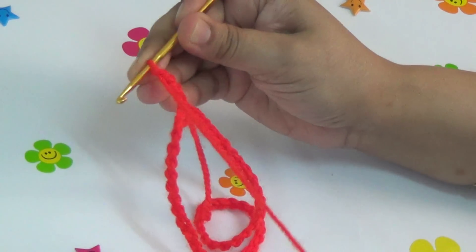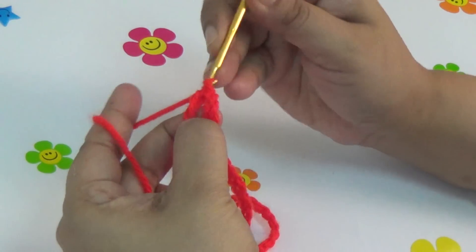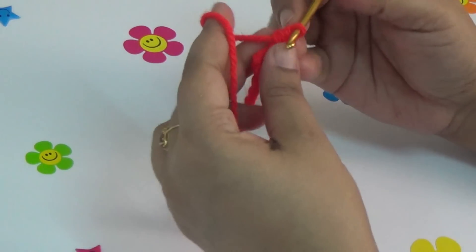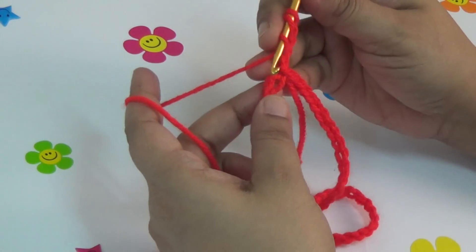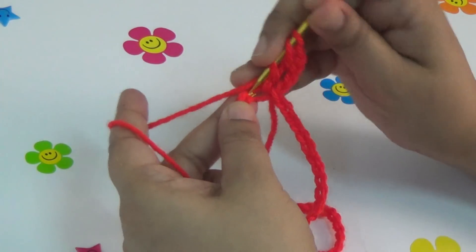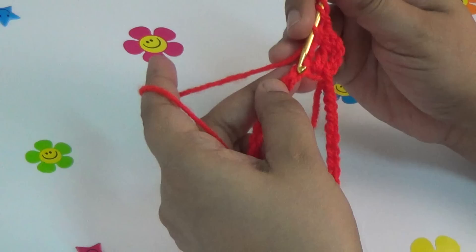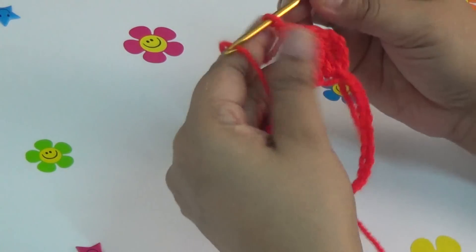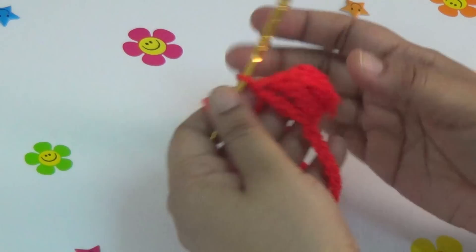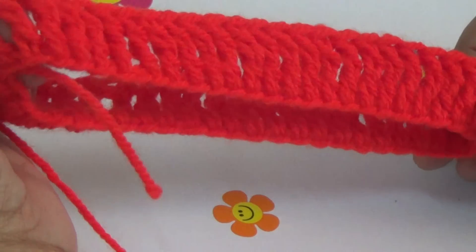Then you make one, two, three, four chains — count as a first treble crochet — and make one treble crochet into every stitch, repeating all the way around this round. I have finished my first row, and this is the sample piece of the crochet skirt.